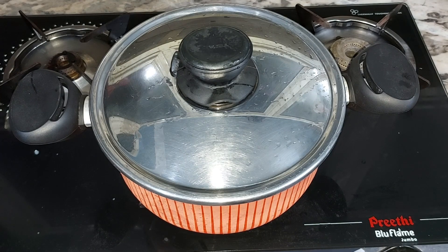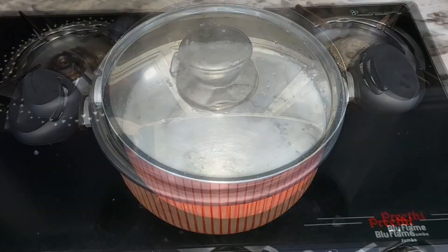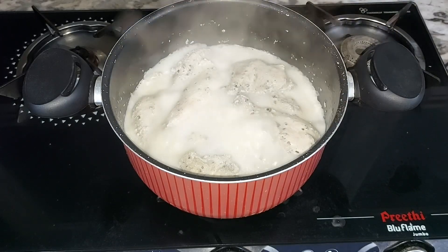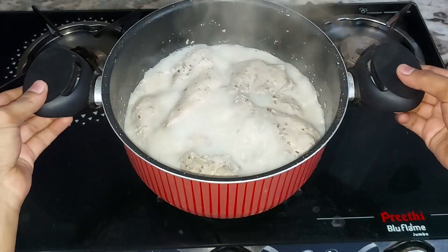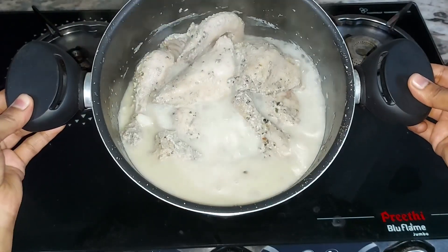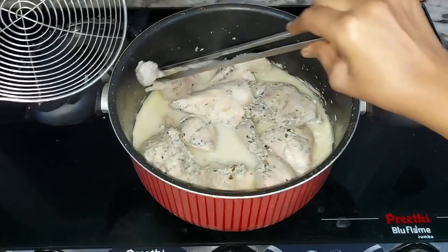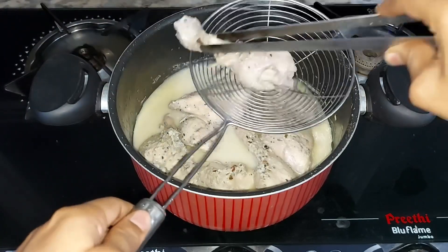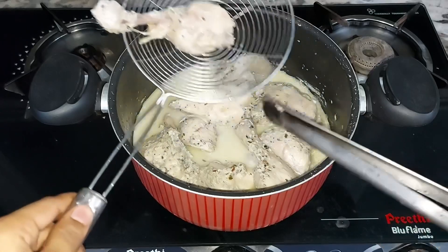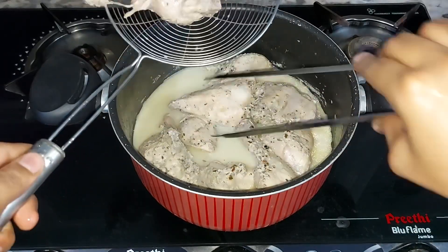I cooked the chicken for a whole day — this is only 15 minutes. We are on the stove, and I will boil it for the dough.